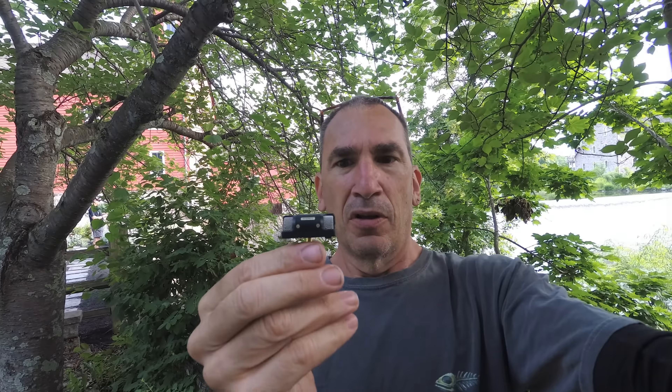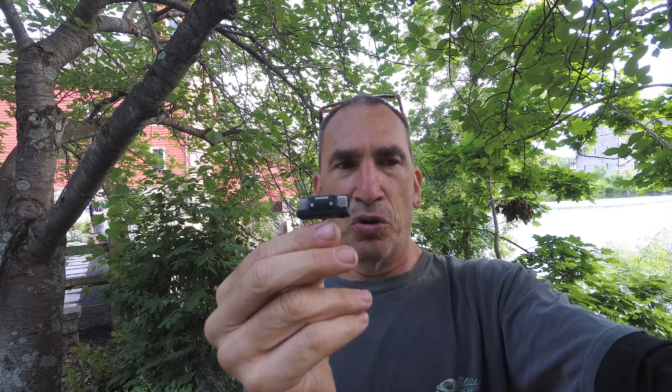Hi ladies and gentlemen, I promised you that unbelievable review with some of the microphones. So let's get started by showing you the mic I'm using alongside another mic. This is the Sony mic I've been using in the first video, and I'm going to show you another mic I'll be using while I demonstrate the previous one.